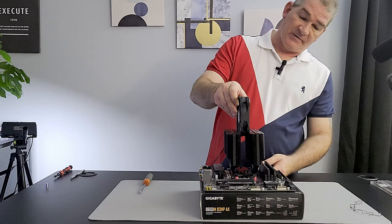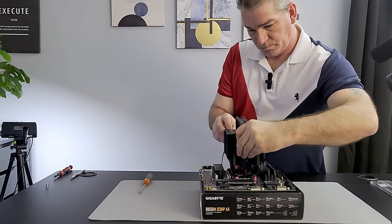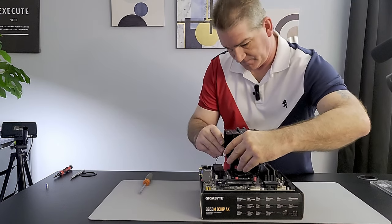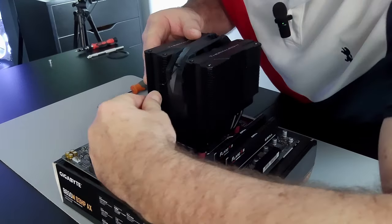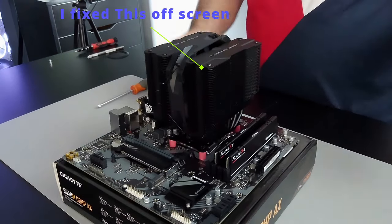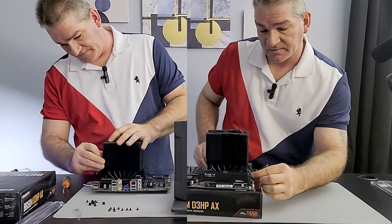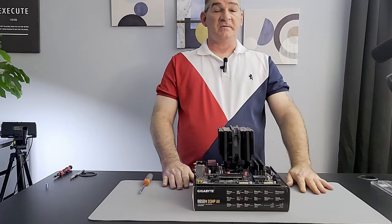We're going to slide the fan down onto the heatsink, keeping pressure on it, and hook one side then the other side. That's it. Then we'll go ahead and plug the fan header in — there's a groove so just line it up. And that is it — we have installed everything we need to install on the motherboard.